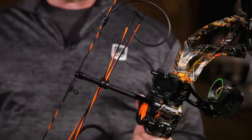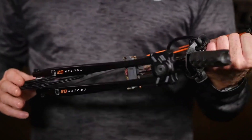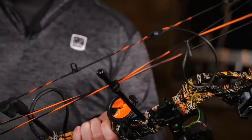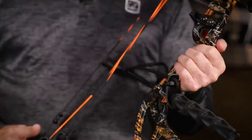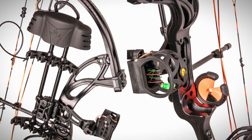You want the absolute best in terms of versatility and adaptability in a survival bow? Our number one is the Bear Archery Cruiser G2. This bow is designed to grow with you, making it a great choice for both beginners and seasoned archers. Bear Archery is a name synonymous with quality bows, and the Cruiser G2 lives up to that reputation.